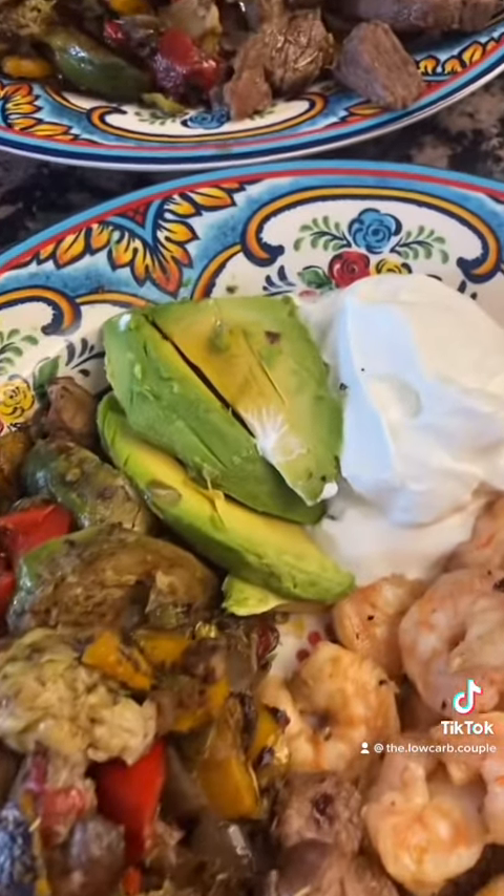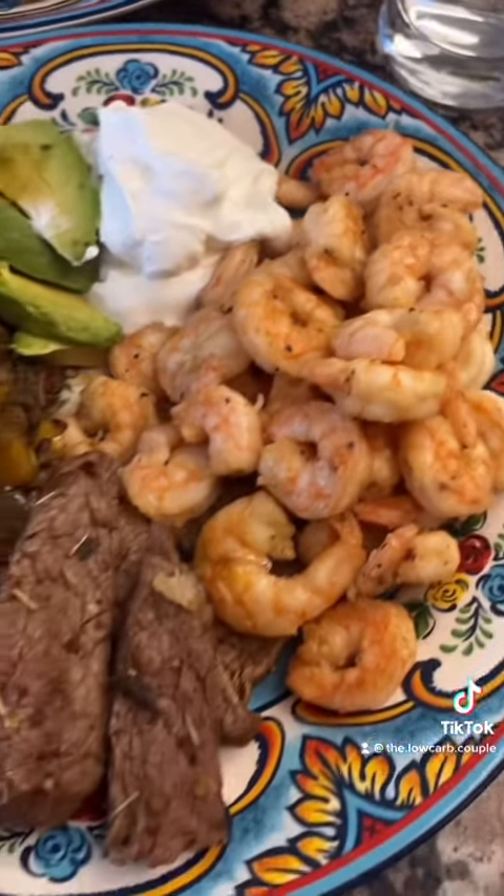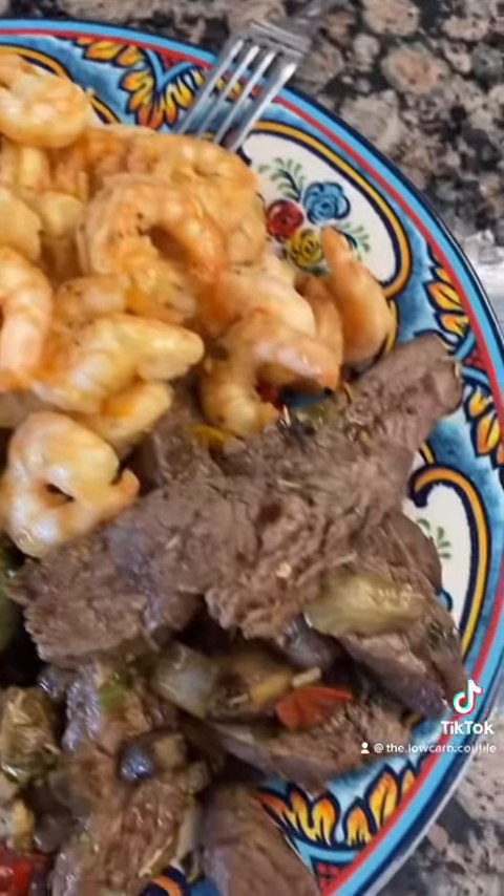Oh my god you guys, look at that — you got your guac, you got your sour cream, your shrimp, your steak, your veggies. It is incredible. I highly highly recommend this recipe you guys. It's completely keto so go ahead and try this out.